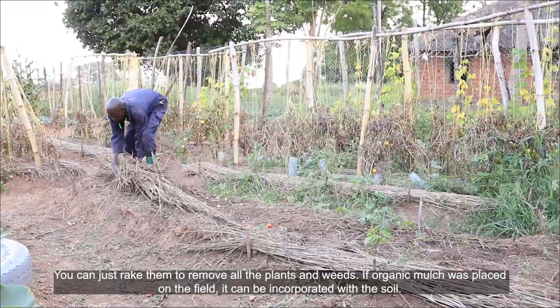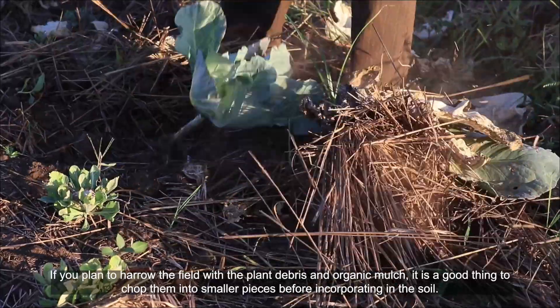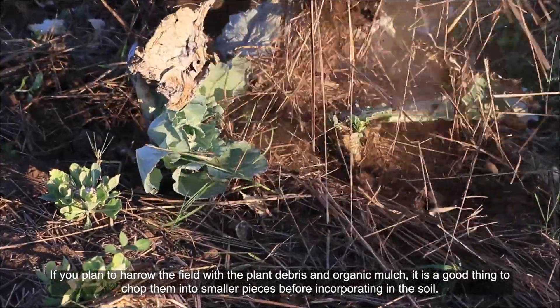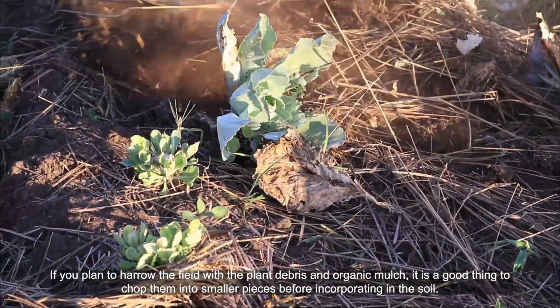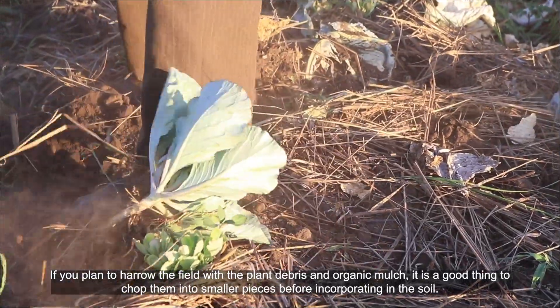If organic mulch was placed in the field, it can be incorporated with the soil. If you plan to harrow the field with the plant debris and organic mulch, it is a good thing to chop them into smaller pieces before incorporating in the soil.